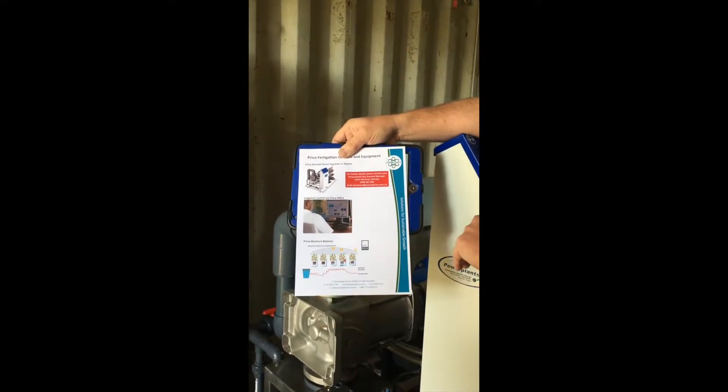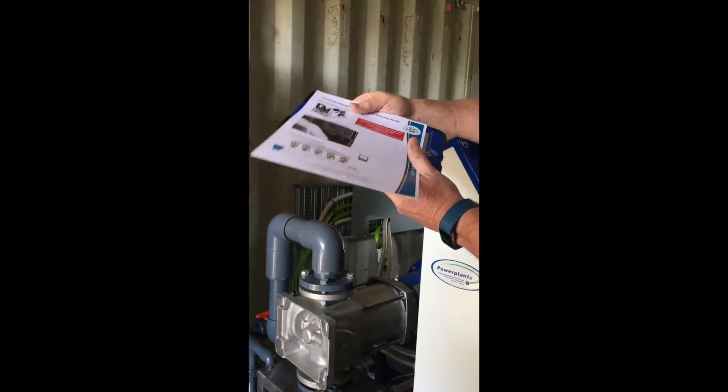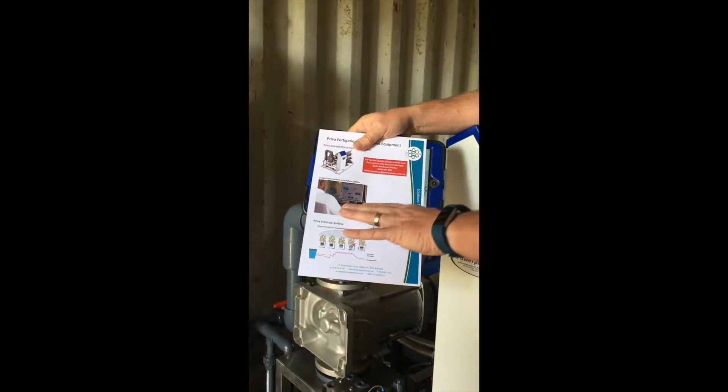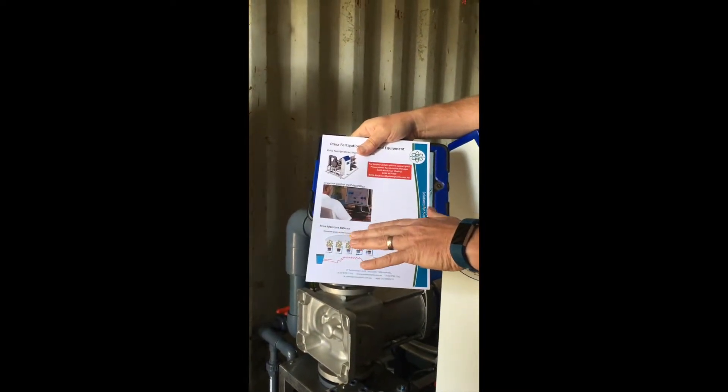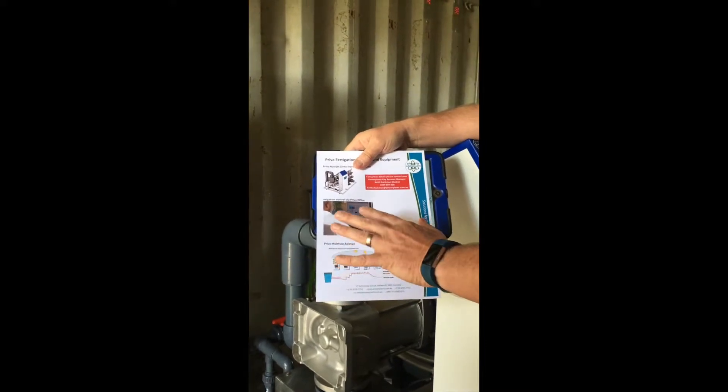We're seeing big players like Driscoll's and Costa up in New South Wales all putting these systems in. They're not cheap, but they're getting the level of control that they want. In terms of the system itself, yes, it will monitor that.